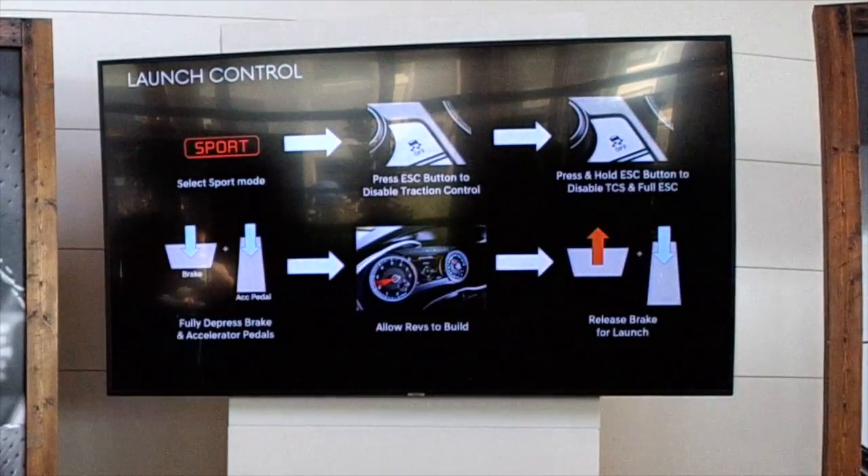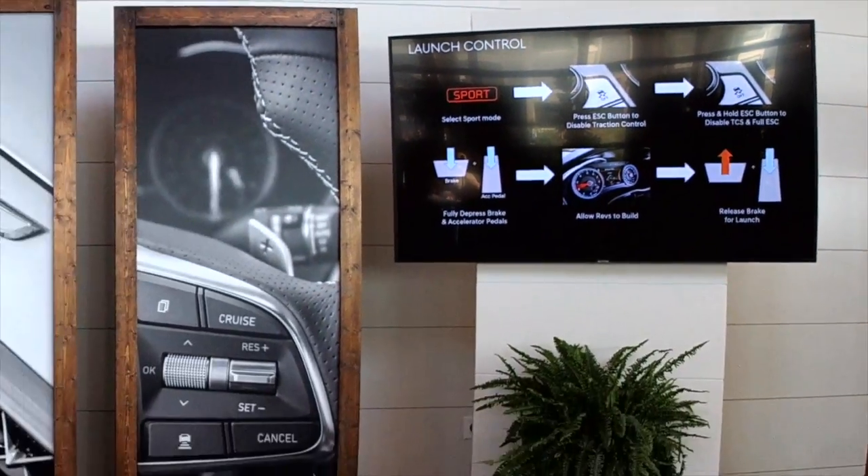With ESC fully disabled, launch control is also available. You deeply press both pedals fully and you'll see a graphic come up on the cluster. There are actually instructions in the car to make it easy for you guys to try. Let the revs fully build — you'll see 'Launch control ready' on the cluster — and as long as you release the brakes within 4 seconds, you'll get the launch. Otherwise it will disable and go back to normal.